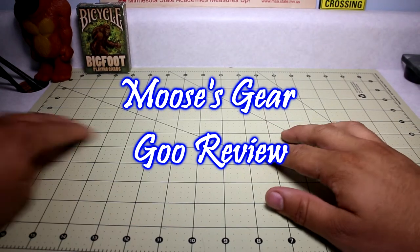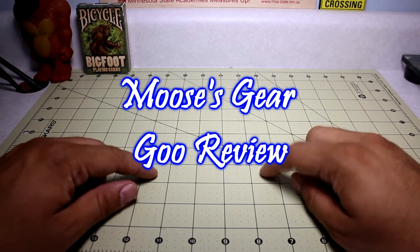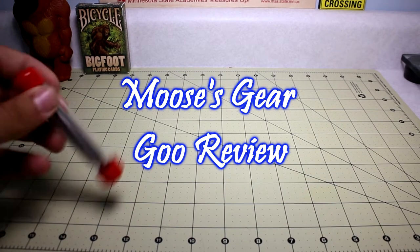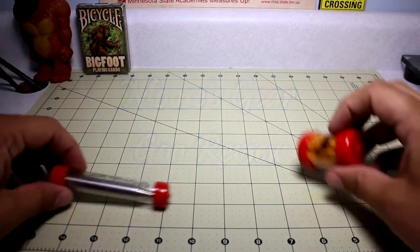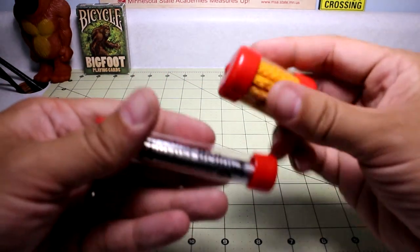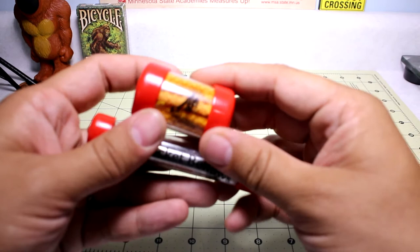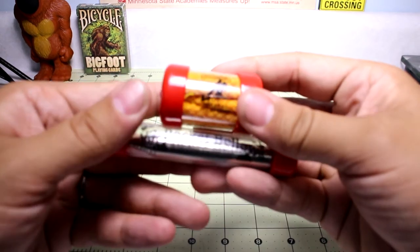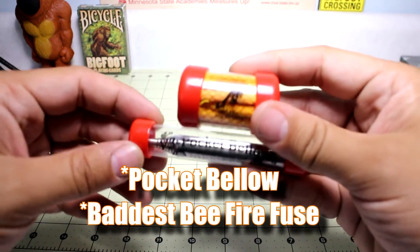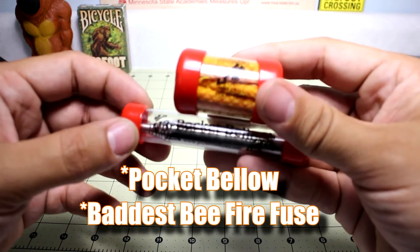Hello and welcome to another episode of Moose's Gear Goo Review. I'm Moose, and today we have a product review. We will be looking at the Epiphany Outdoor Gear's Pocket Bellows and B-Fire Fuses.